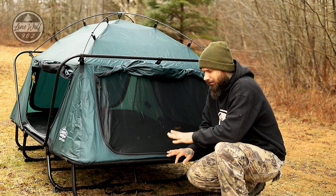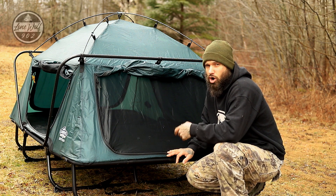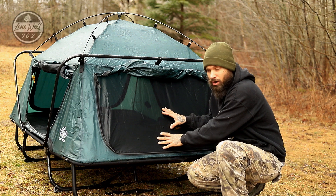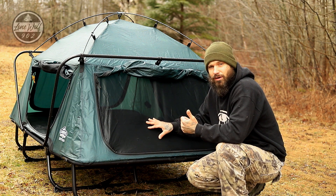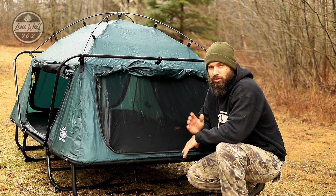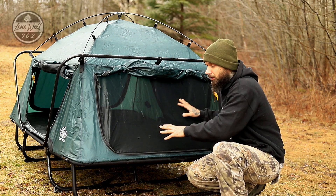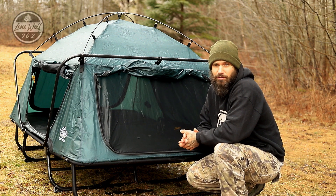If you're going to go with a tent cot setup, it is perfect for the weekend warrior who wants to get out on a Saturday or Sunday. You get home from work, you don't have a lot of time to plan, and you can throw this in the back of your truck. It packs down very small, only weighs about 50 pounds, and you can store it inside your house or garage. It takes only one person to transport and set up. This is the double-wide cot, so it does fit two people very comfortably.